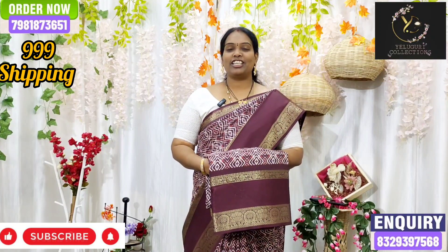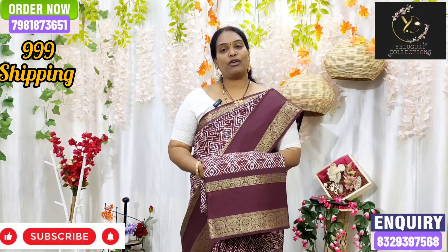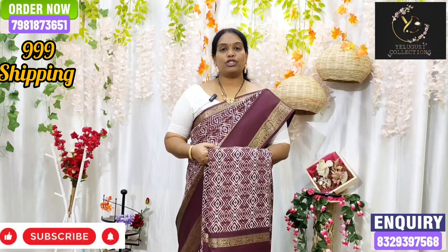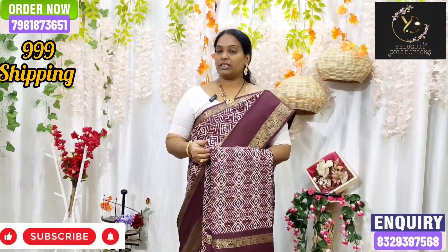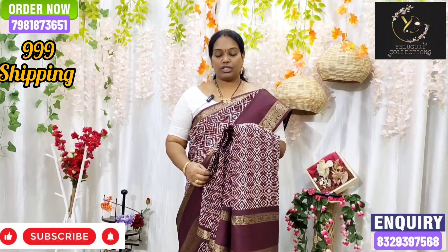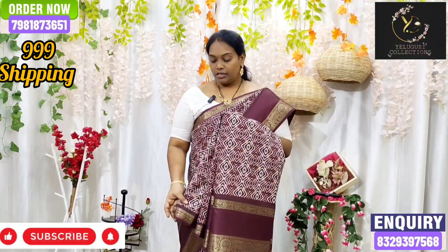Hi, welcome back to Eligori Collections. This is a Crepe Silk Sari. This is a Crepe Silk — a very good style look. It is a very proud fabric; it is soft, smooth, and lightweight.